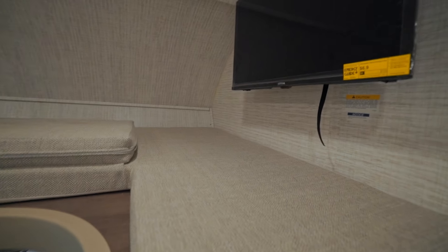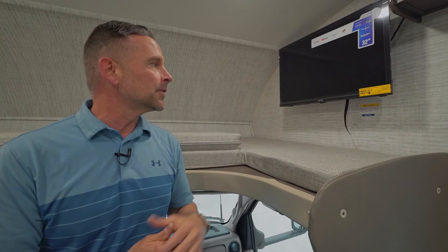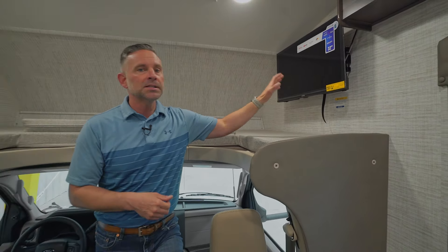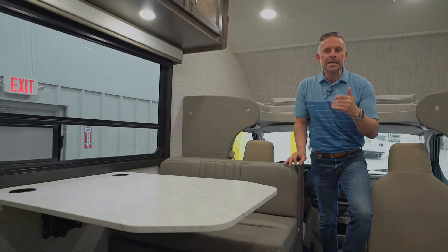So we are inside the Integra Coach Odyssey SE 22C. This is the Ford E350 chassis — everything from the seats forward is stock OE Ford, so we won't talk much about that. As mentioned outside, the 750-pound front overhead bunk rating — will 750 pounds ever be up there? Probably not, maybe so if you use it for storage, but we do give you that added peace of mind that it is engineered to 750 pounds.